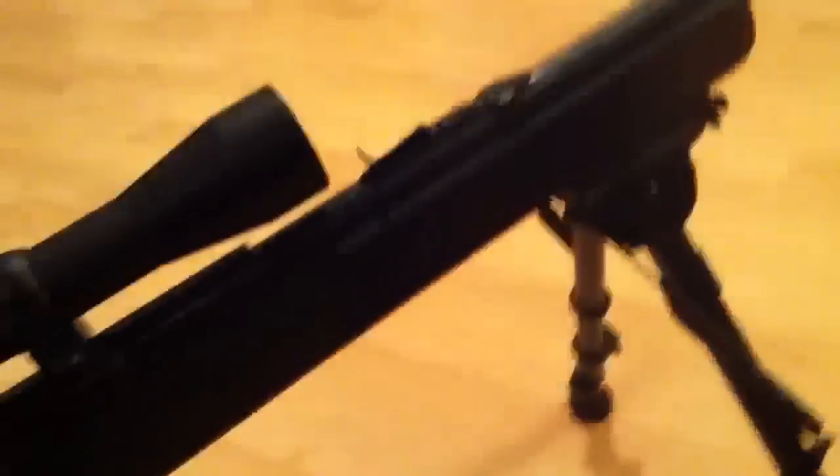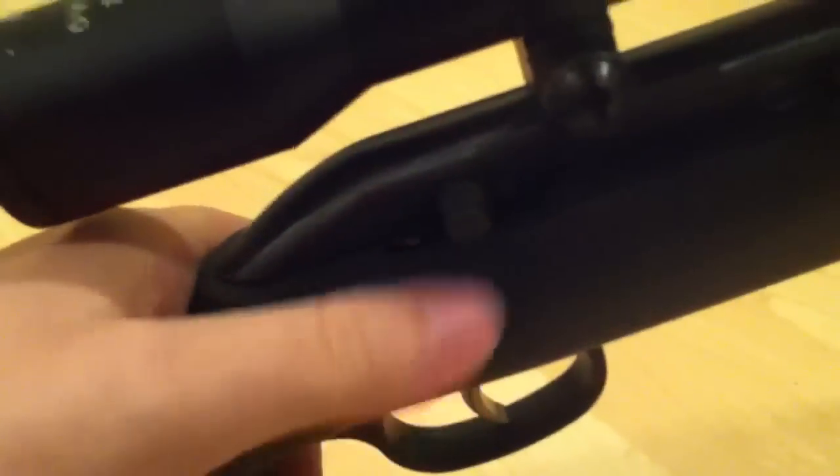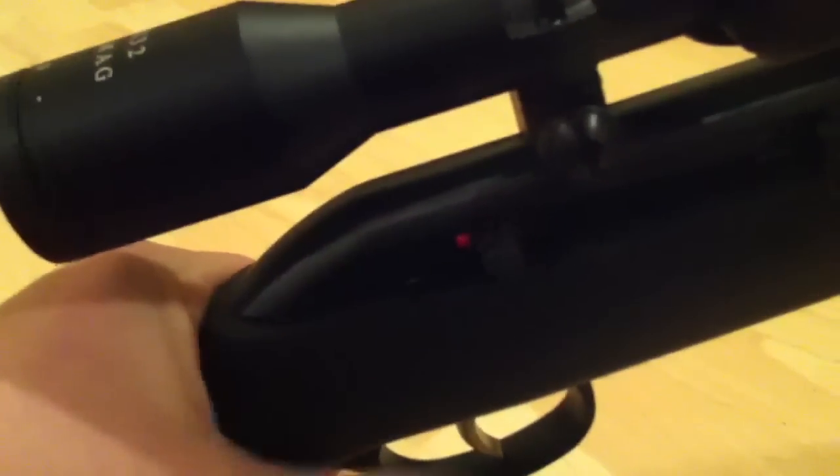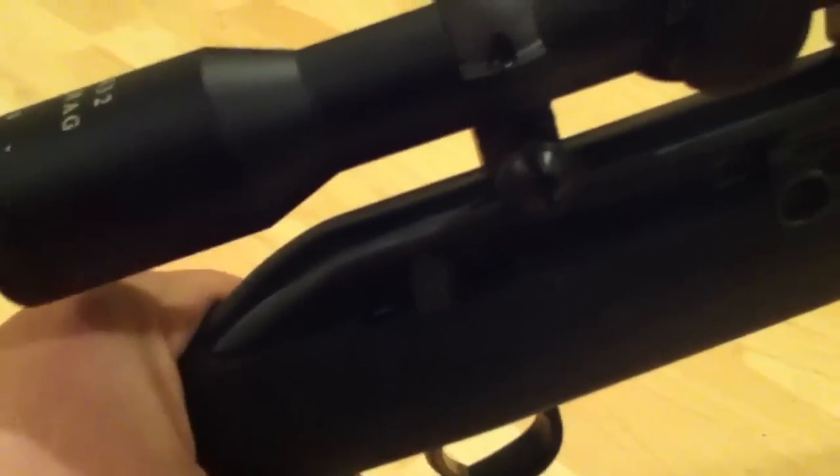Another thing I don't like is the stock iron sights. When you mount a scope on there, if you mount it too close and you like to use flip-up scope covers, sometimes they'll get in the way. I just had the caps and they didn't even fit, so I tossed them to the side. Safety is pretty simple — push forward and red means fire, pull it back and you're on safe.